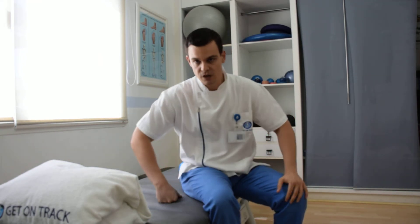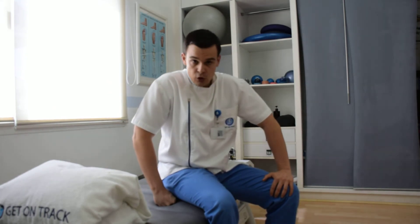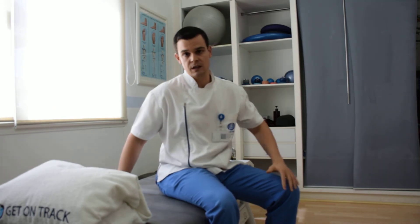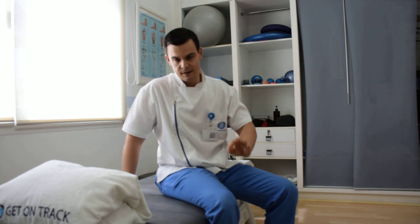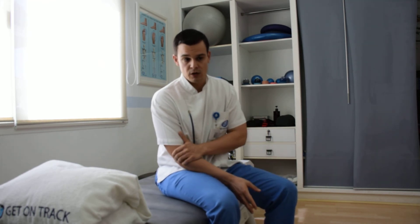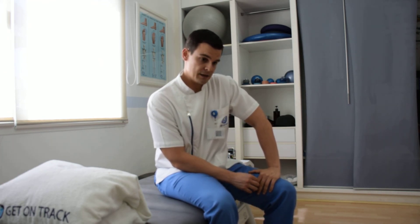Start the program with 10 reps of each exercise, unless your physio instructs otherwise. Progression is very important — add one repetition per day on every exercise except nerve flossing. For nerve flossing, five reps, two sets, twice a day is enough. Don't progress that one because it will be too stressful for your neck and you may end up with neck pain. Doing 10 repetitions twice a day is sufficient to stimulate the nerve and improve lateral epicondylitis.